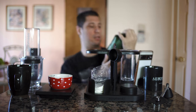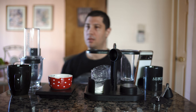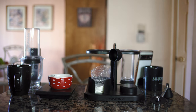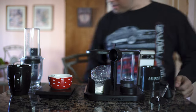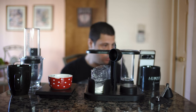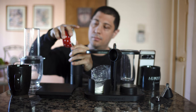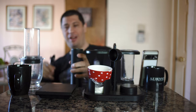Stumptown Hairbender. Let's see how this comes out — citrus and dark chocolate. I didn't get the water to boil. 204 degrees. While that's boiling, we'll grind the beans. We're doing 220 grams at 204 degrees. Let's grind.